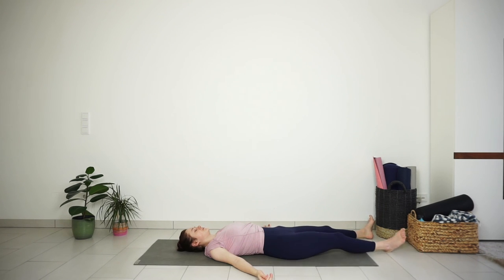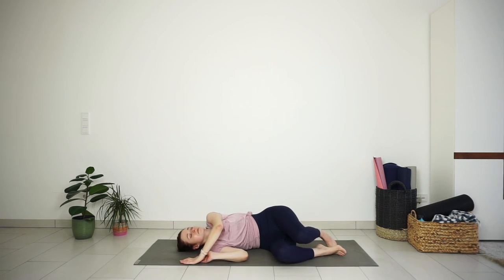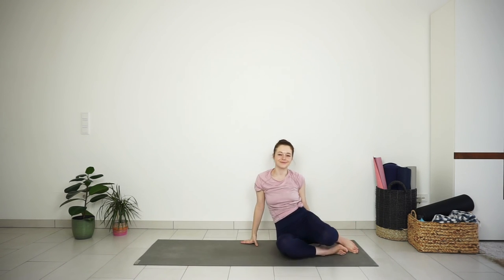If you are ready, slowly roll over to your favorite side and come up to seated. Thank you for practicing with me today. See you tomorrow!